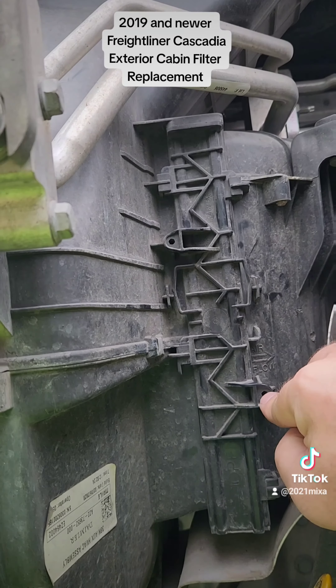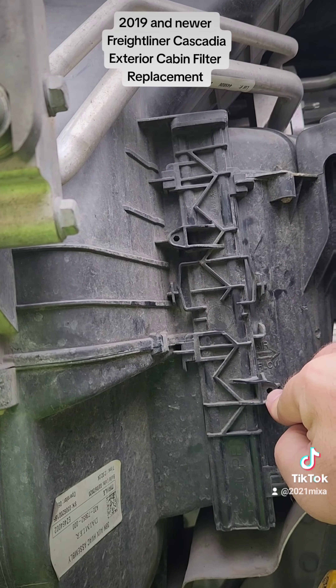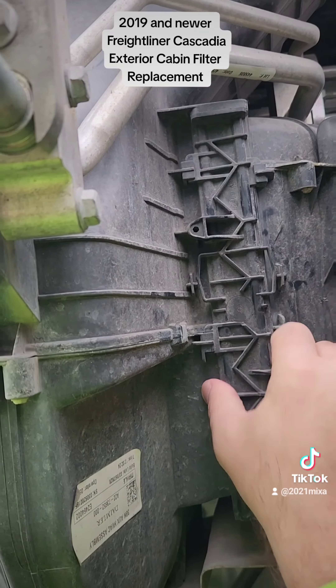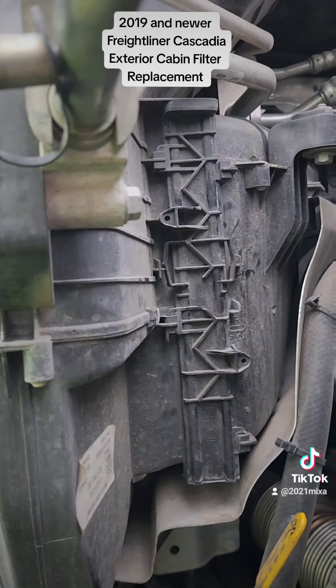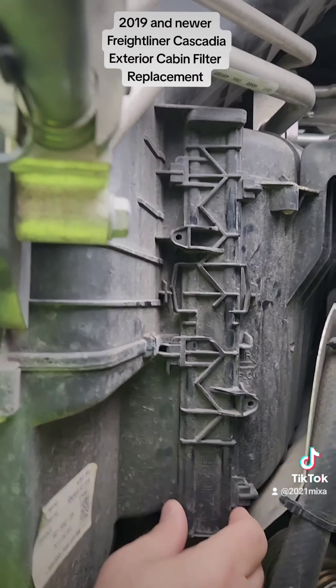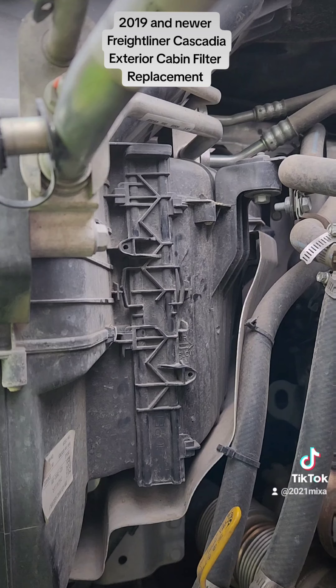Technically you can even put screws in there — you can have two screws in there. But it's nice and firm and just fine without them; that's actually how it came. So that's it for the exterior filter.